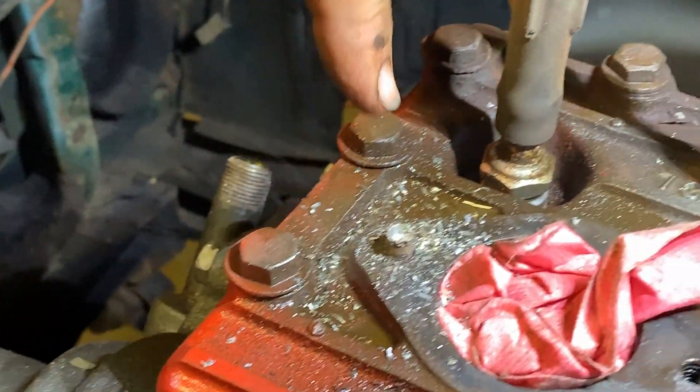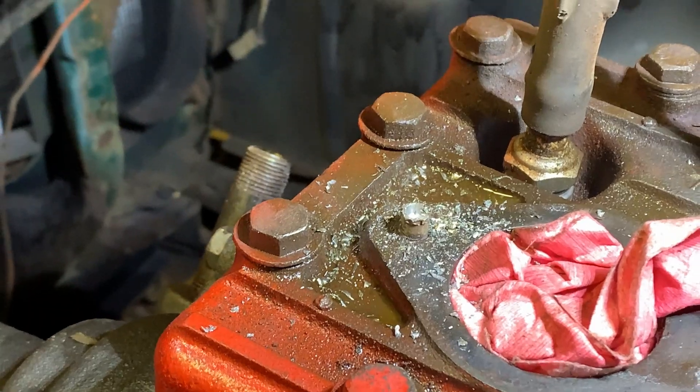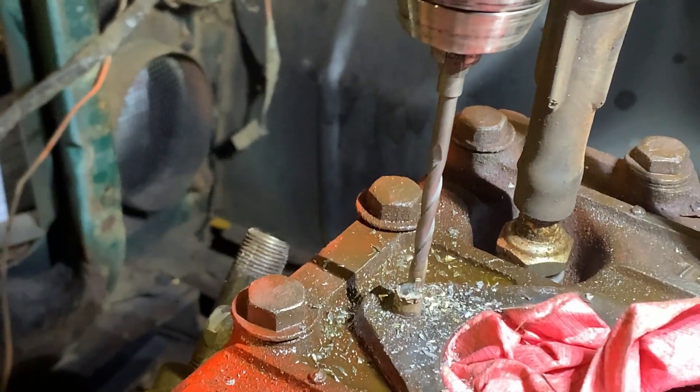I'm running off to the side a little bit. The nice thing about our bit is if you put a little pressure back towards the center you can pull it back. I need to get a ladder or something to stand on because I'm off center a little bit here.